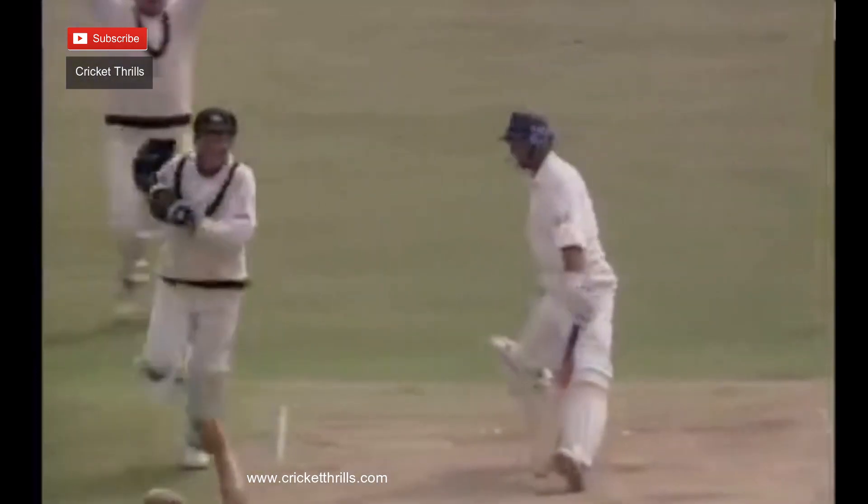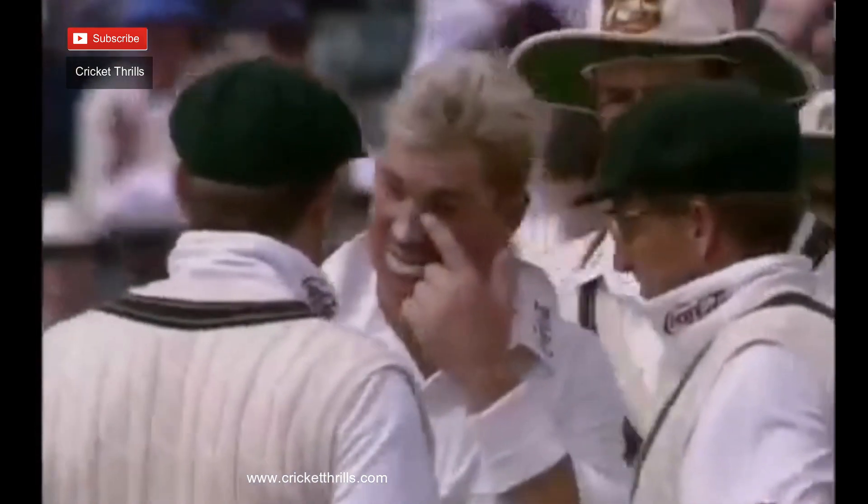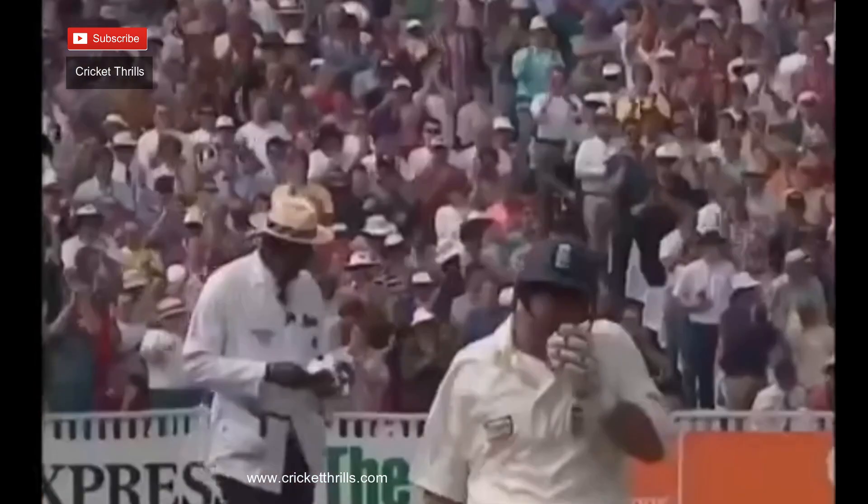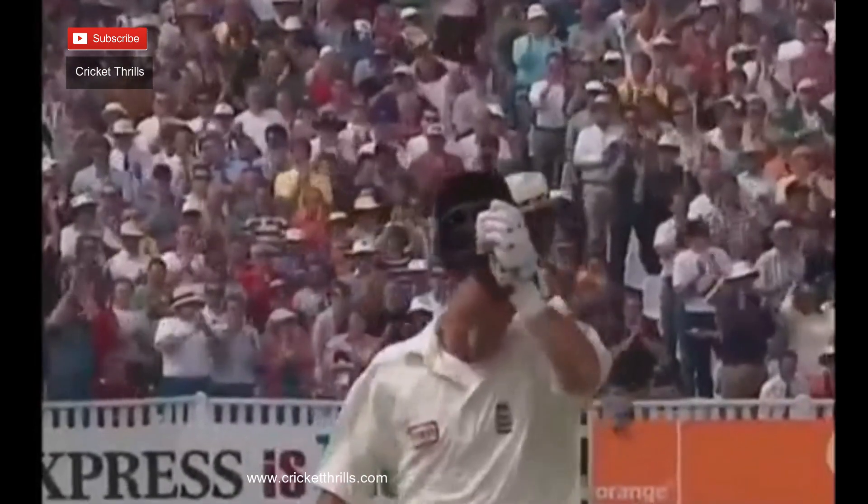Got him. Just as we're talking about the fast spinning leg break, there it is — Nasser Hussain's magnificent performance finally comes to an end. And Edgbaston will stand for him, and so they should. One of the finest innings you can imagine from an English batsman.